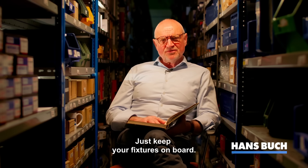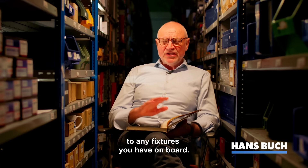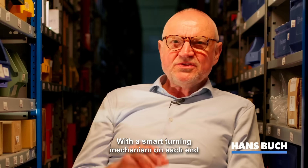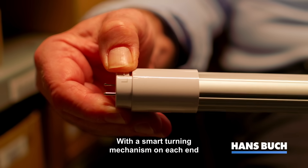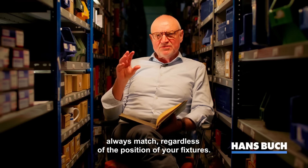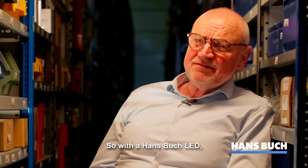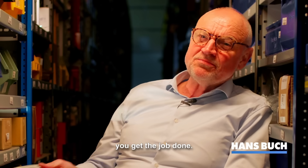Just keep your fixtures on board, because Hansburg LED can be produced to fit any fixtures you have on board. With a smart turning mechanism on each end of the LED to ensure that the beam angle will always match regardless of the position of your fixtures. So with a Hansburg LED, you get the job done.